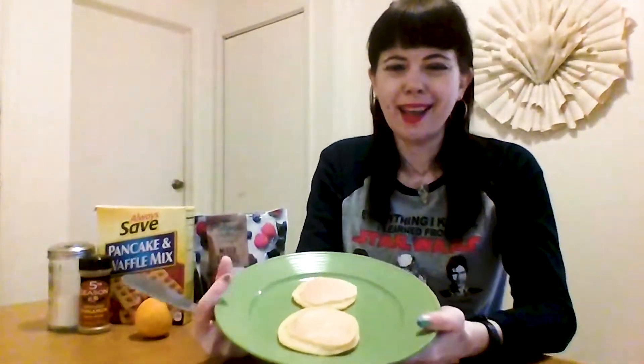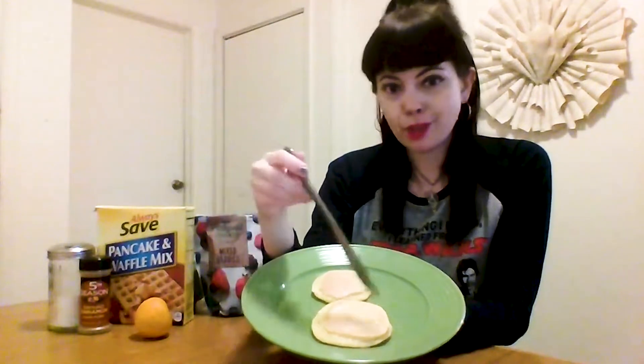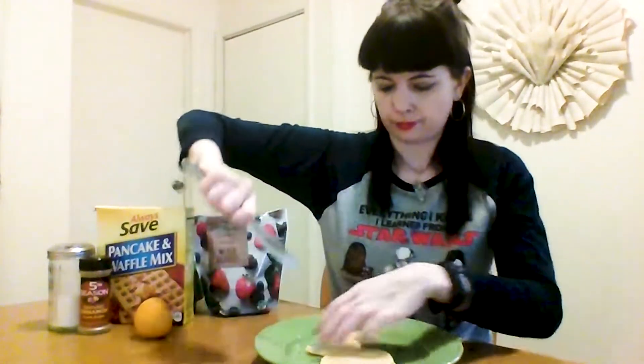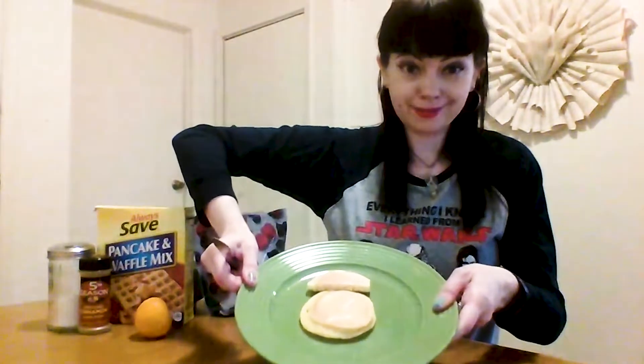Let's get started. Step one, we will cook the pancakes, which I have already done. We will be using two pancakes: one for BB-8's body and one for BB-8's head. So the body is already a circle — good to go. But for BB-8's head, we're just going to cut it in half and plop it on like that. That looks like BB-8.